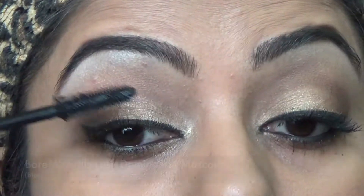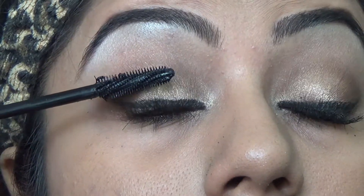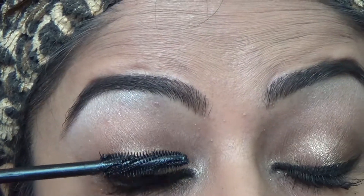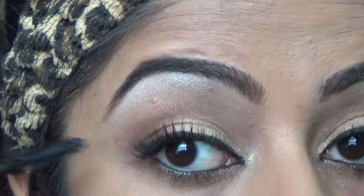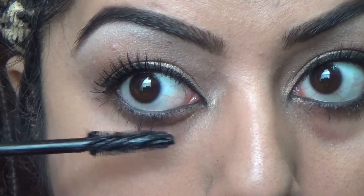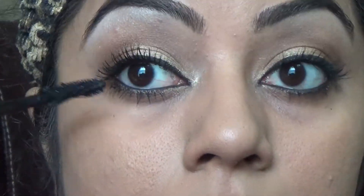Now I'm using my favorite Lash Domination mascara from Bare Minerals to make my eyelashes long, voluminous, and beautifully curved.